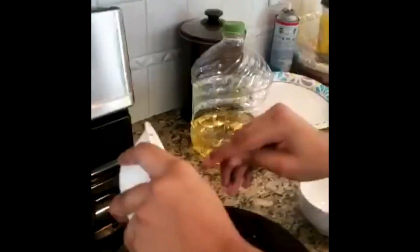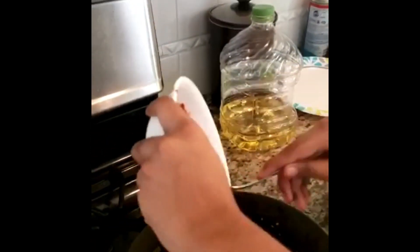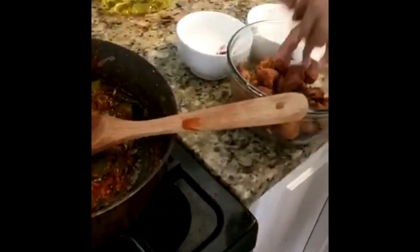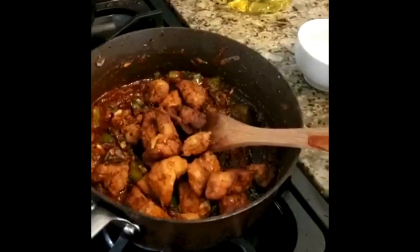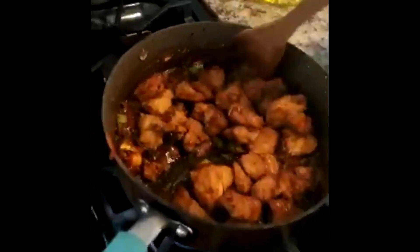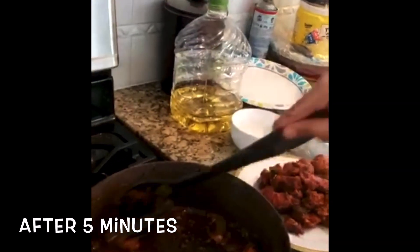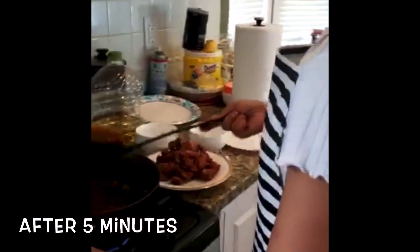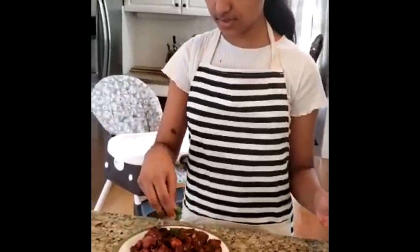After a few minutes, add your green pepper. After two minutes, add your chicken. After five minutes, transfer your chicken into a bowl or plate. Add some cilantro to garnish.